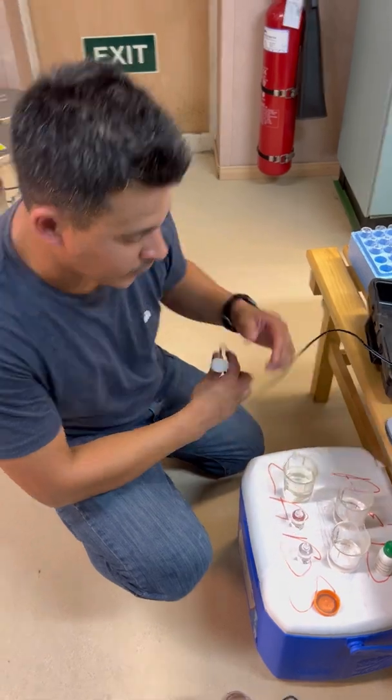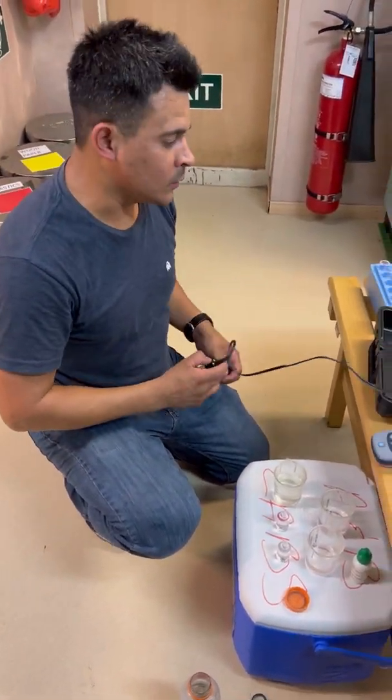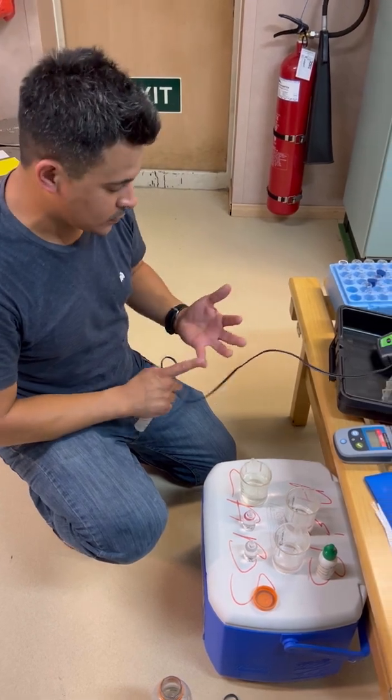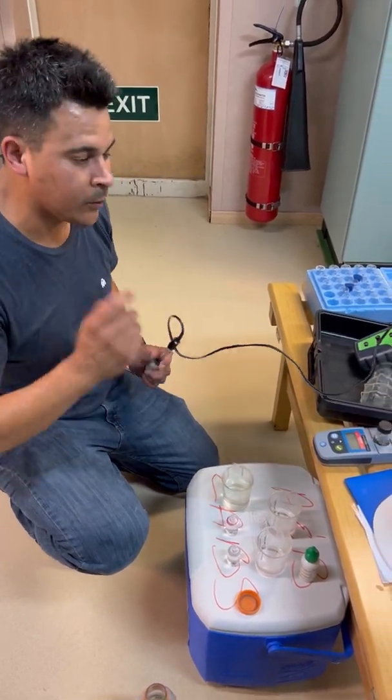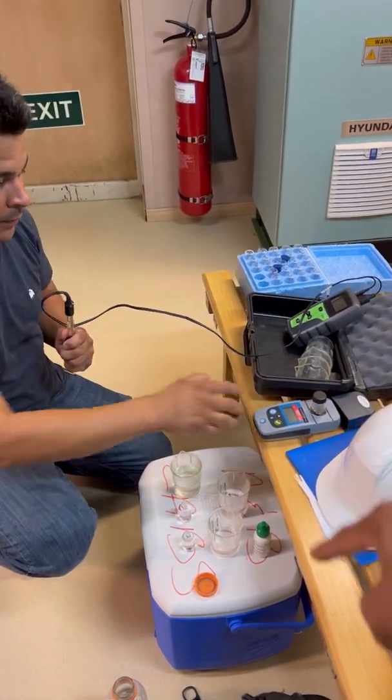Usually this is done for a sewage test, right? You are even doing it for an OWS test. Yeah, they wanted to do it for sewage, bilge, grey water, even the ballast system. And this one is for the PPM — the oil content.